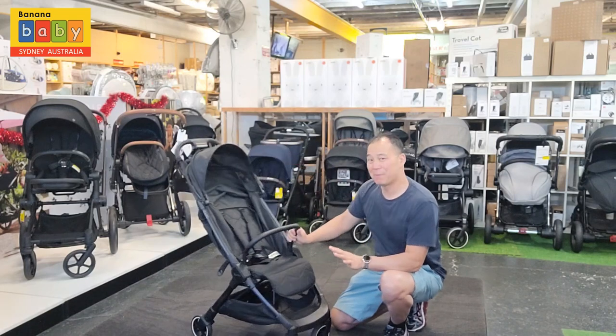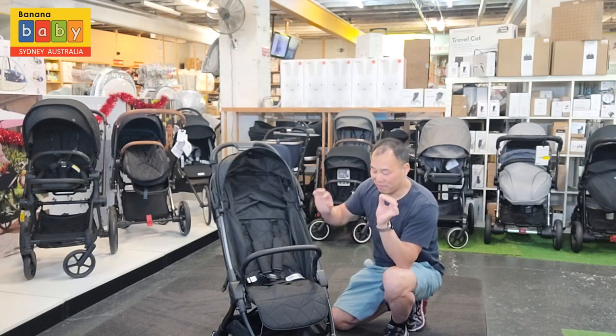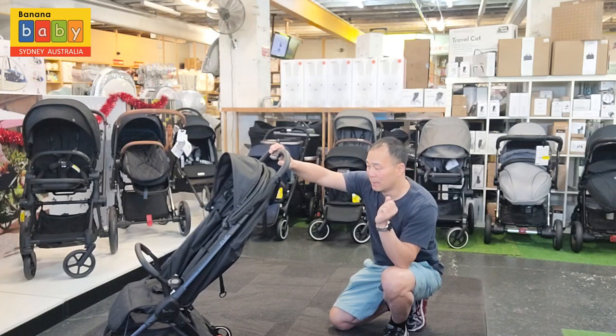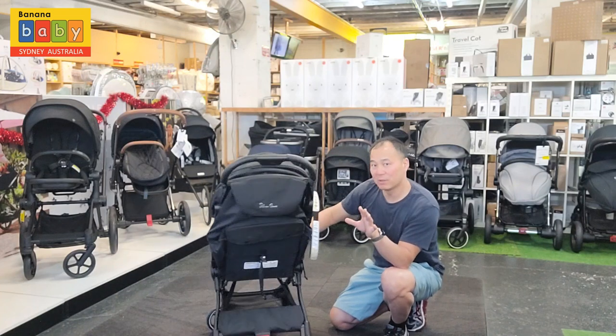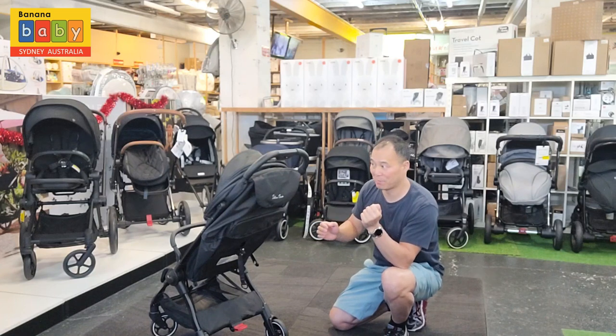The best part with this one is, besides the fact that it's suitable from newborn upwards, it's also extremely light. The folding is very nice and it's very compact. You can travel with this one, and out of all the ones on the market, what I like is it actually has a decent sized shopping basket.